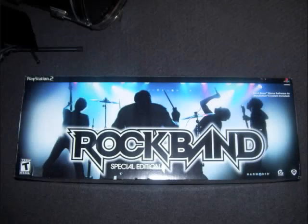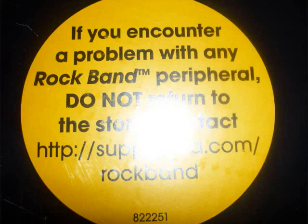Now let's get started on the box opening. I'm going to show you step by step what was inside the box so you guys will know what's going on. You will see a big yellow sticker that says if you encounter any problem with Rock Band, do not return to the store. The stores are not responsible if anything is broken in the box — these stores are just wholesalers, local stores, game shops, the mall.